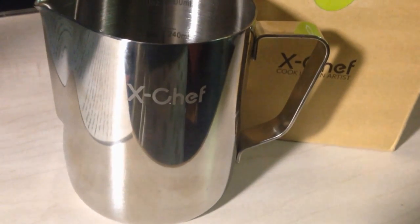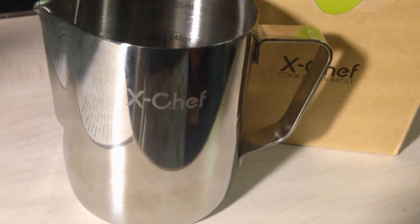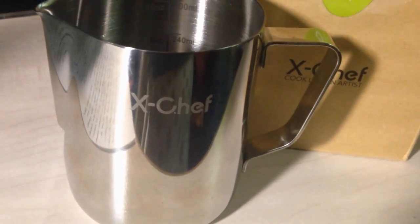Hi everybody! This video review is for the Exchef stainless steel milk pitcher. It comes in this box.